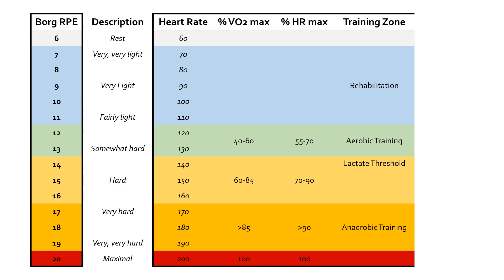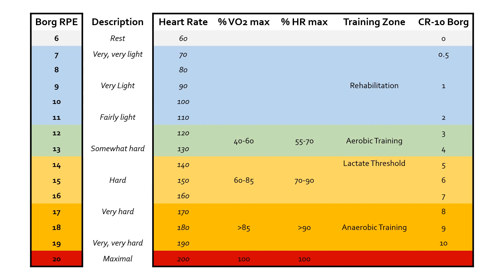There is an updated version of the Borg scale. It was felt that perhaps it would be simpler to go from zero to 10 rather than six to 20 — and so that has been done. This is partly because it simplifies things, but also because it allows us to use the RPE scale for strength and muscular endurance as well, relevant across different kinds of intensities. This is the CR10 Borg scale, which literally goes from zero — equivalent to six on the original — up to 10, which is equivalent to about 19 on the original Borg scale.